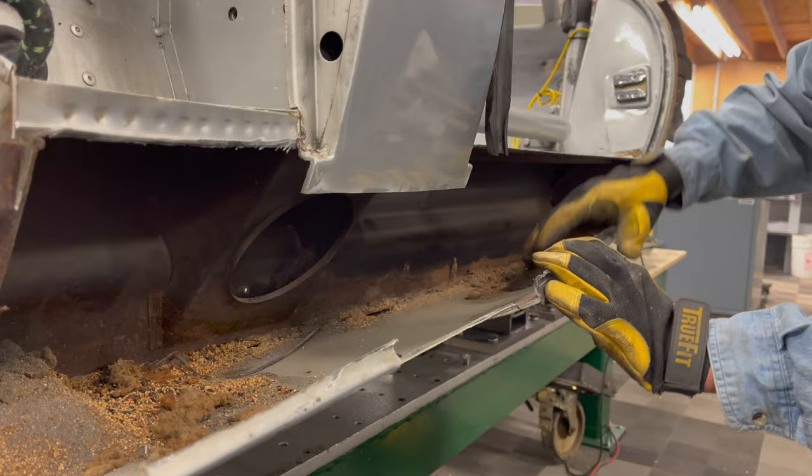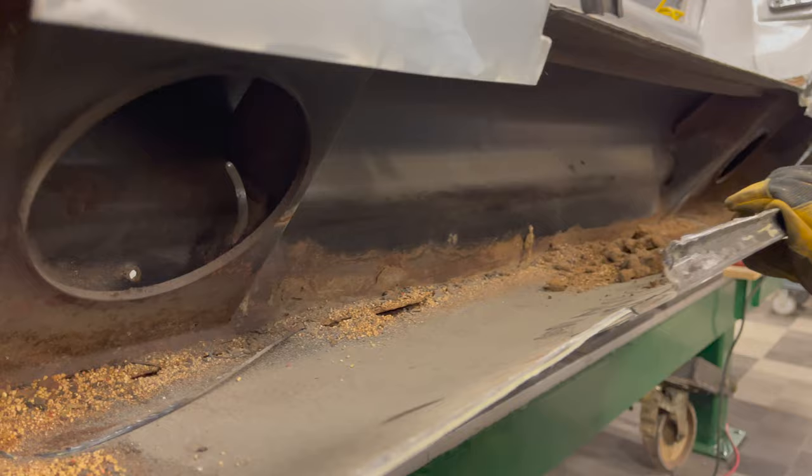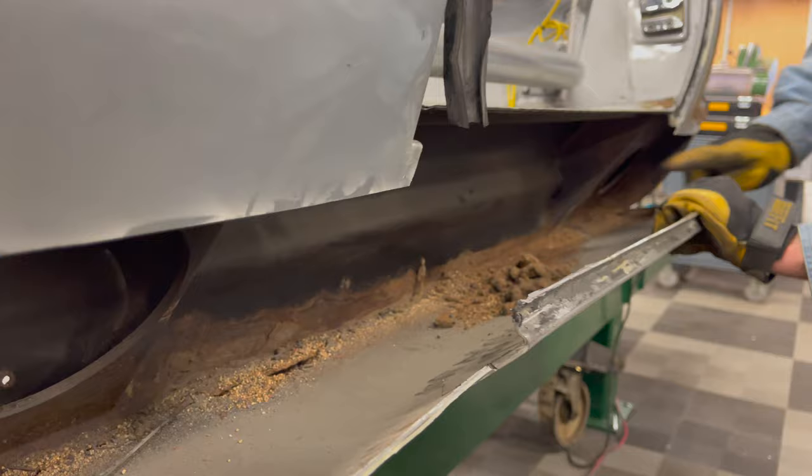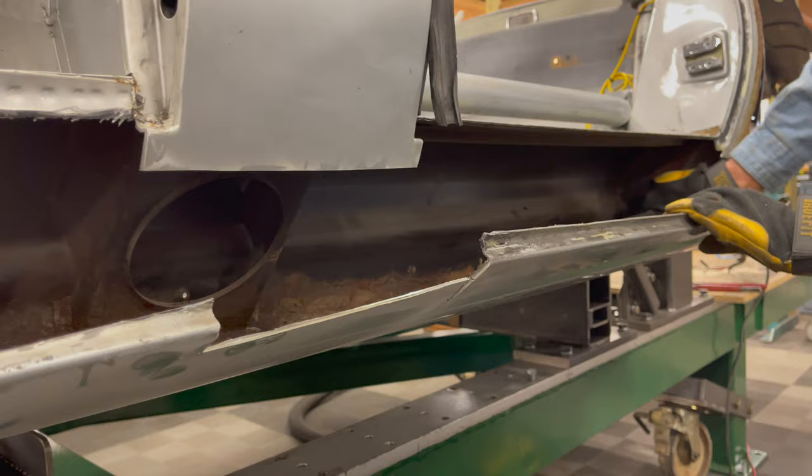There's the critter nest. It's not too bad — not too much sand in here, though you can see rust coming up along here. The factory primer actually looks really good in here aside from the sand. We'll be pulling this off, and on both sides we're going to cut these gussets out, weld a piece of heavy duty rectangular tubing across here, and then put our heavy duty gussets in.